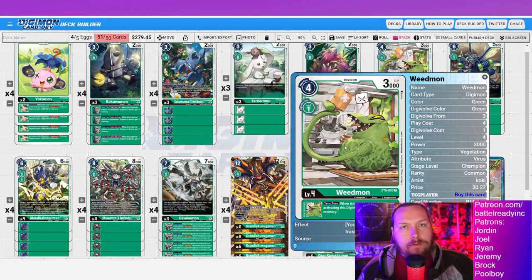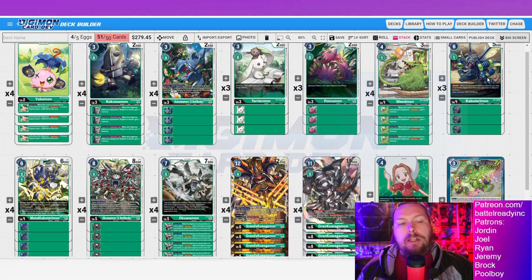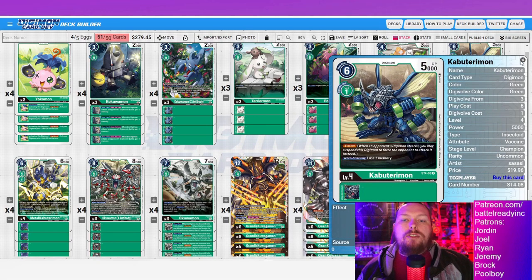We've got Weedmon here — a fantastic piece for the deck and your go-to level 4 you want to see immediately in your stack. That digiburst — gain one memory — is huge. Plenty of times your opponent will try to choke you, and if you don't have a memory fixer you'll go into grand for two, now you're at zero. You don't have memory to go into Grandis for your full combos, so digibursting Weedmon away for that one extra memory is so worth it.